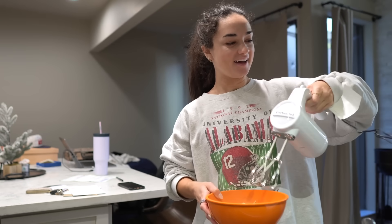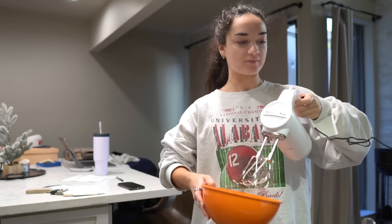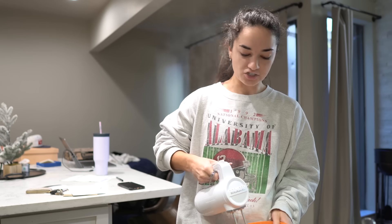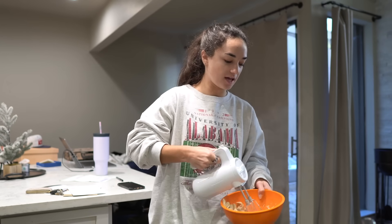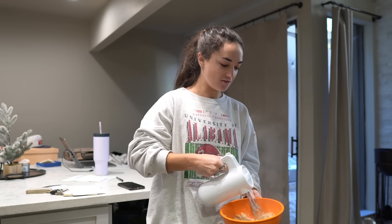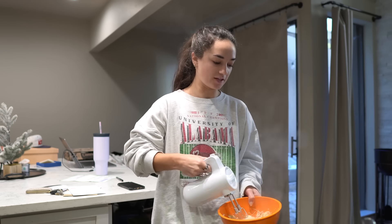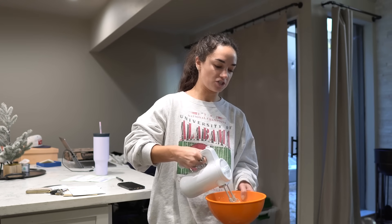I'm so excited because I'm about to use my hand mixer from the registry for the first time to shred our chicken. I normally use forks, but it shreds so much more quickly and you can control how fine you want the shred. It works so nicely — and I love that it's cordless. You charge it with a cord, but to use it you just need it to have a little charge and go.